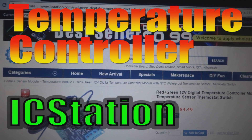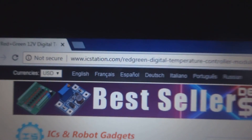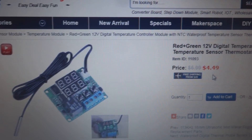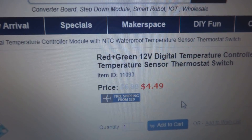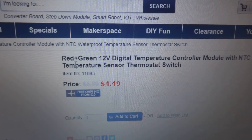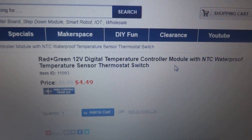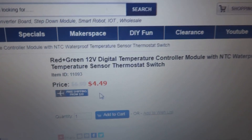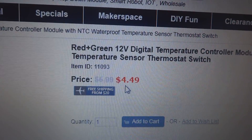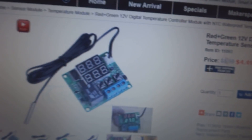Here is the IC Station module - this is the thermostat. Here is the IC Station website address, you can see the thermostat is something very nice. I tested it and I will show you the testing of each and everything, so you must watch this video till the end. The description reads: red grain 12 volt digital temperature controller module with NTC waterproof temperature sensor thermostat switch. The regular price is $5.99, and in discount they are providing it for $4.49, which is a reasonable price for this beautiful module.